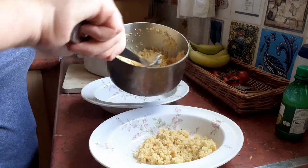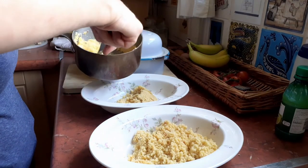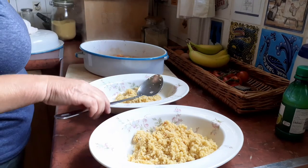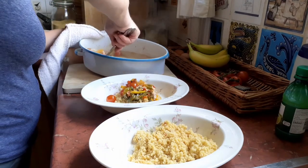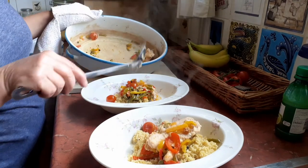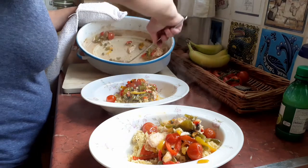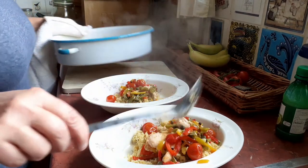So a couple of scoops of couscous, and then a bit of the dish — the fish — and then the tomatoes. You can see how few peppers are in there but they've boiled down a little bit. Some of that juice as well. And just put that back in the oven.